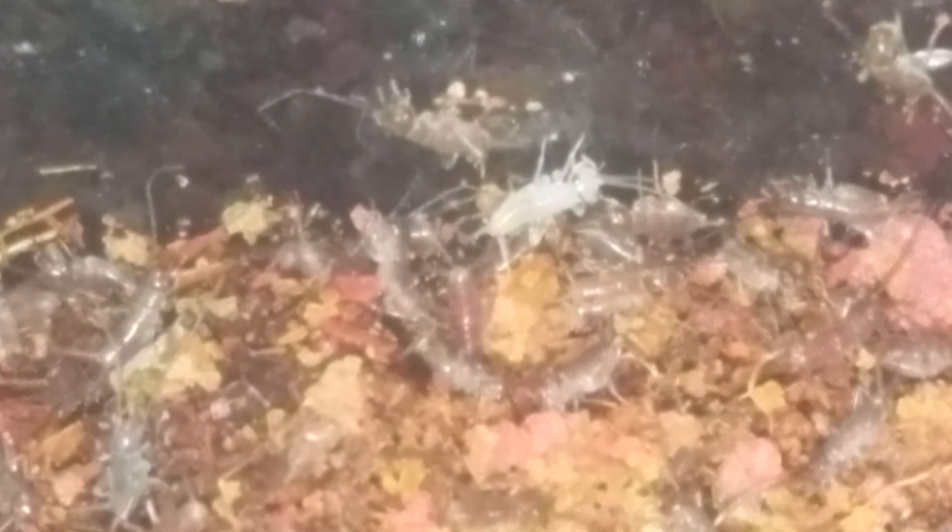You can see we have a fresh molt right there — beautiful cricket. I feed them fish flakes and as you can see they are indeed eating them. There is one; he has a whole piece he's running around with.